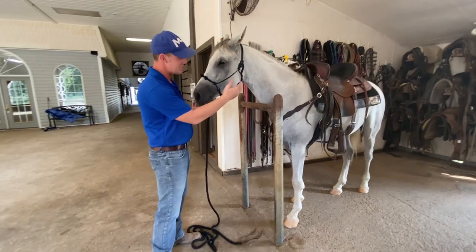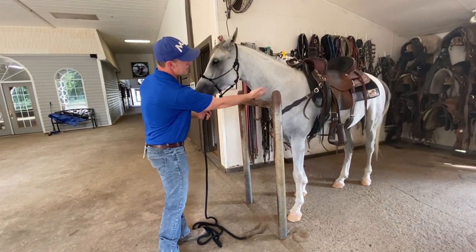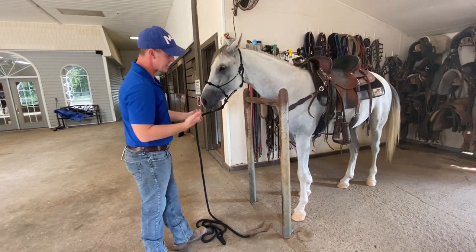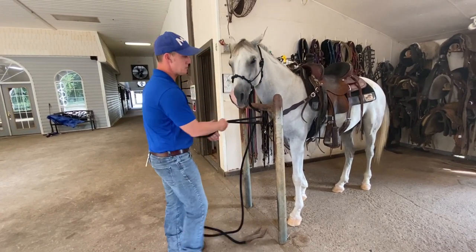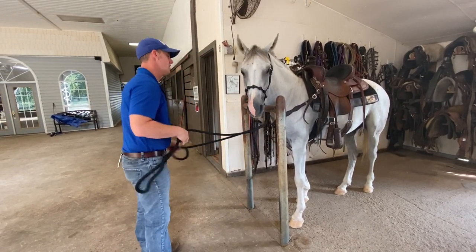This is my tack room and this is my hitching post. I'm going to bring my horse's head over the hitching post like so. Then I'm going to go through the U — the U is in the hitching post to keep that horse centered, just like that.